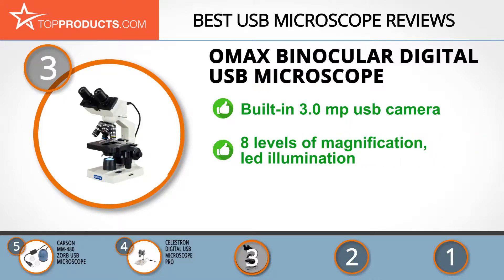Its LED USB microscope has a built-in 3.0 MP USB camera that sets it above the rest, as it allows you to take both videos and still images. It also has eight levels of magnification and LED illumination that enables you to see your specimen clearly. Sadly, you will have to prepare or buy your own slides as they don't come included.